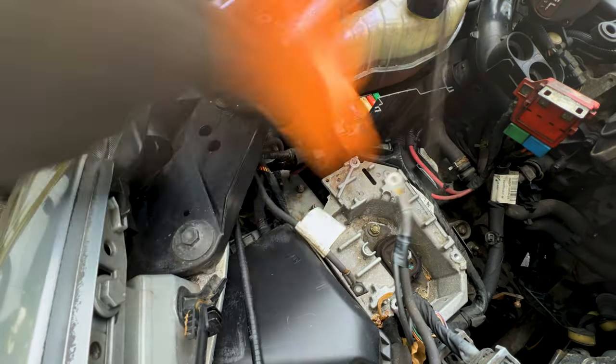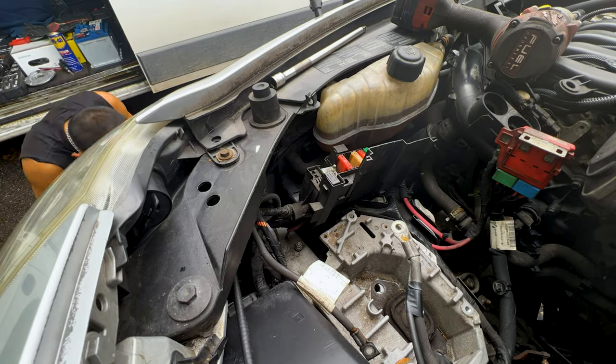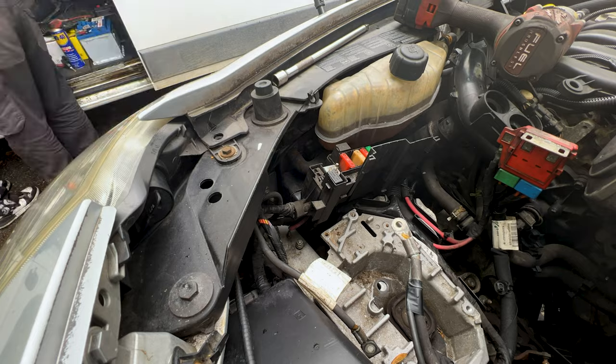Well, well, well — what a surprise. Look at this ball joint. Look how many times we had to hammer it down before it actually went down. It was very annoying, but hopefully you guys enjoy it.